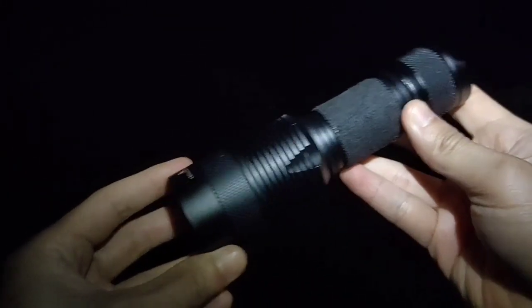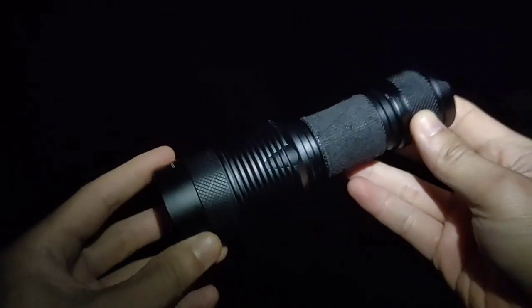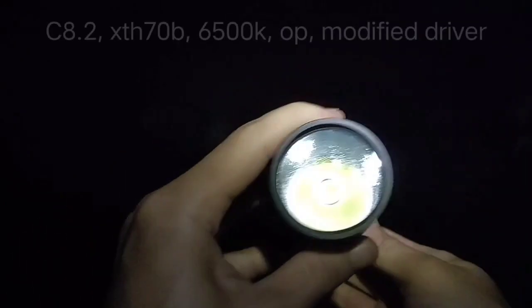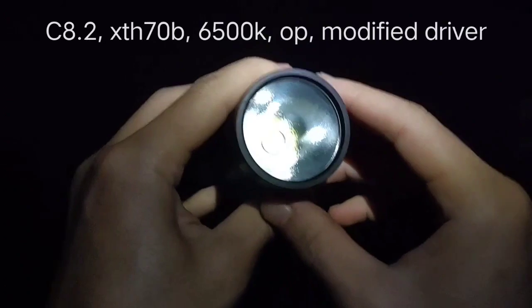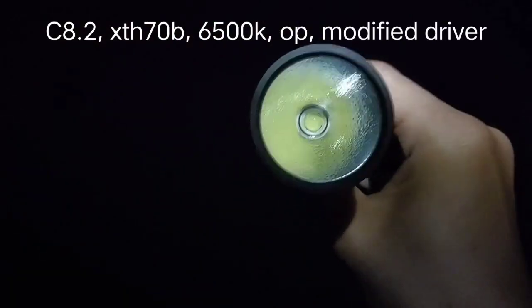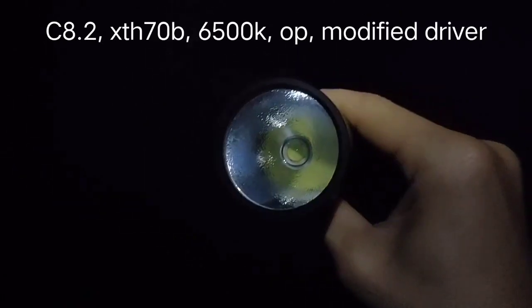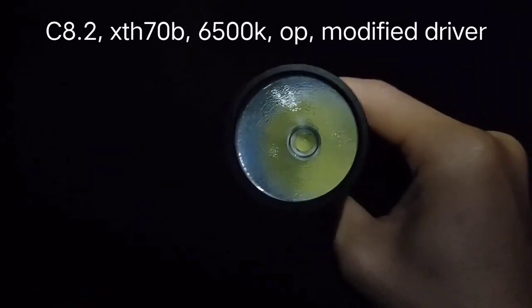Hello everyone. This is Mentoracee 8.2. This one I changed the emitter. It is a 3 volt emitter that has the same size as XSP 70.2. It is XTH 70B. Let's see how powerful this one is.